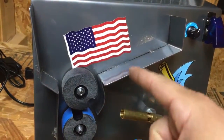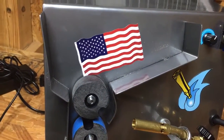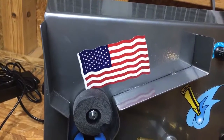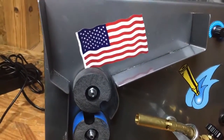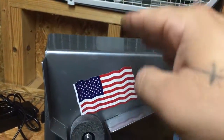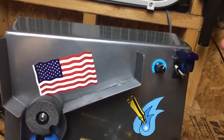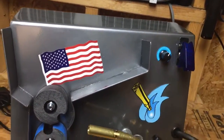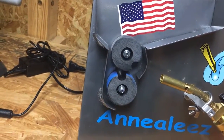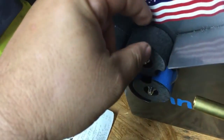I estimate you can fit about 75 to 100 .308-size cases in this hopper — it holds quite a bit, you can even stack them in a little pyramid shape. You've got your speed control right here, and an on/off switch. Pretty basic machine.